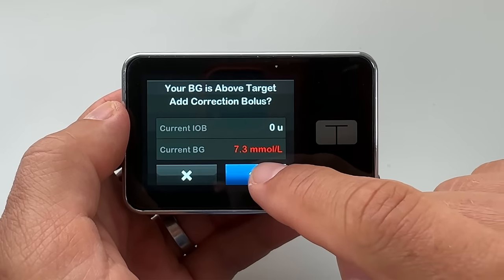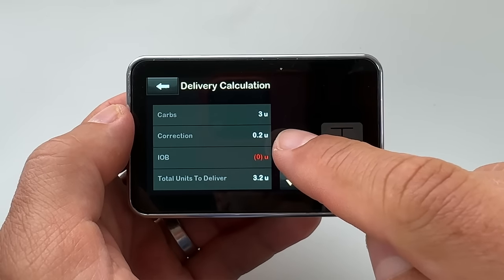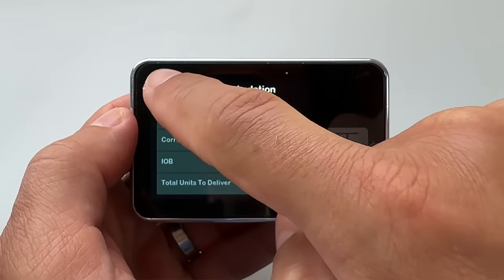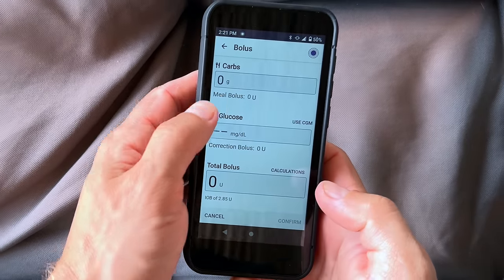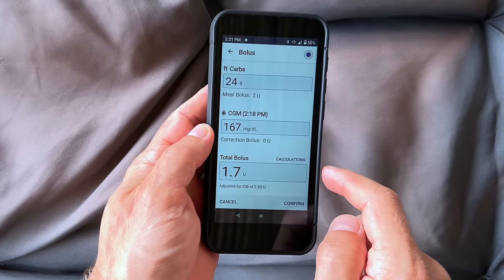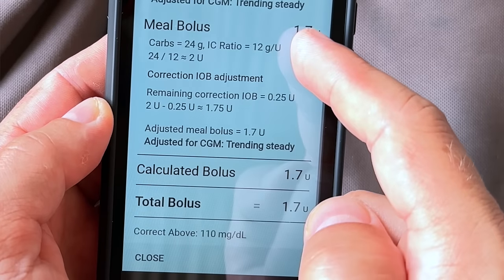The slight advantage of Omnipod 5 is that you can turn on activity mode for a specific number of hours and it turns off automatically. With T-Slim X2 you need to turn off exercise mode manually, and you might forget. The key to success while exercising, at least for me, is to turn on the activity mode well in advance. Now, bolusing is still up to you for pre-meal doses, but both systems have a sophisticated bolus calculator. T-Slim X2 accounts for carbs, applies a correction based on current blood sugar, and considers insulin on board. The Omnipod 5 smart bolus calculator does all this plus looks at your blood sugar trend and 60-minute prediction, automatically adjusting the bolus if glucose is trending up or down. I like that it does a bit of thinking for me.